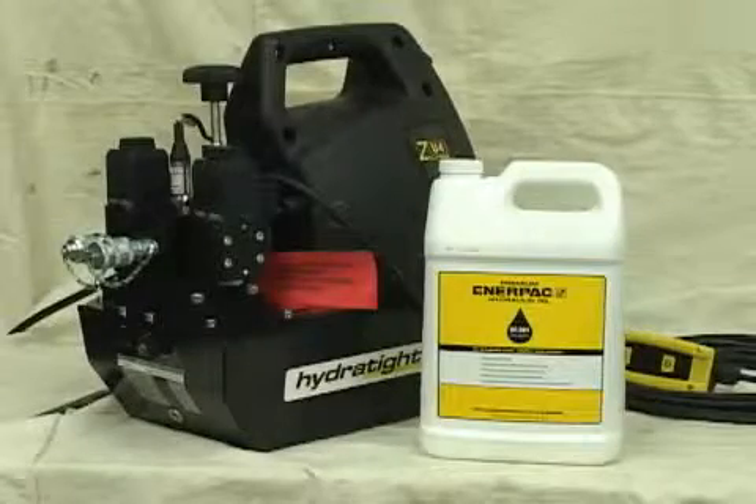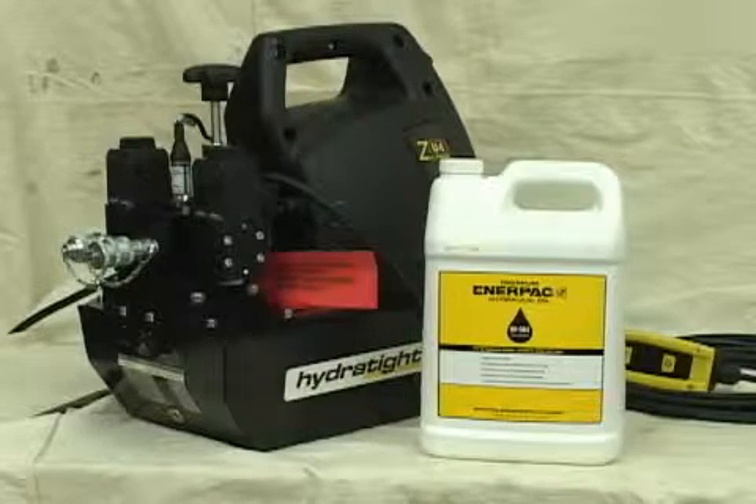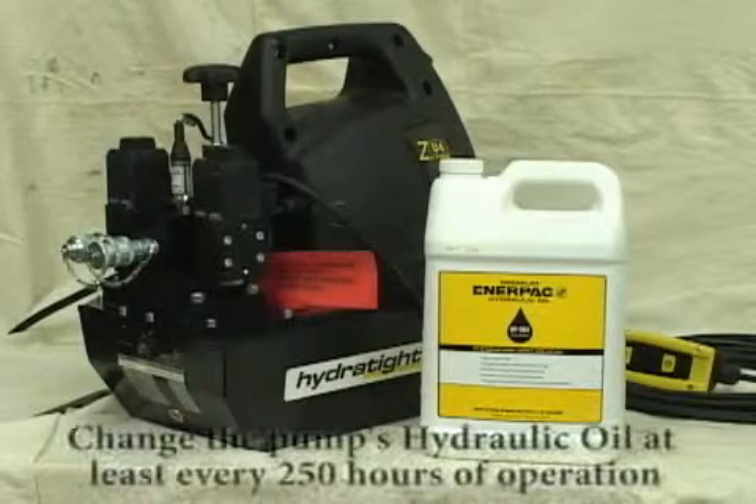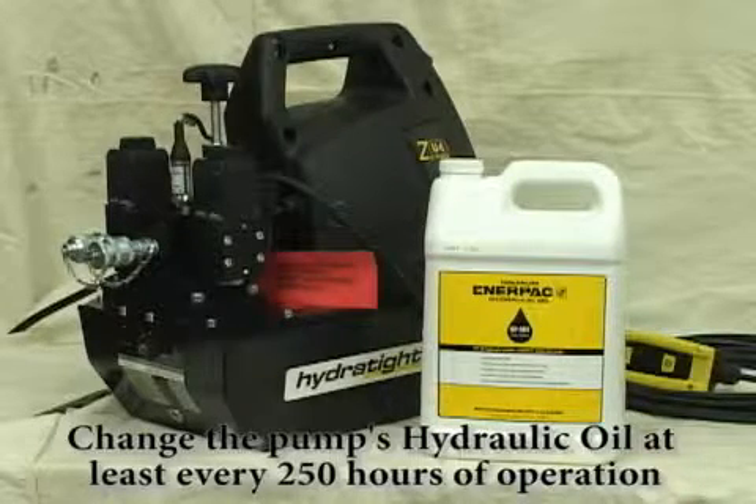Use HydroTite-supplied Enerpac brand oil; otherwise your pump warranty may be voided. HydroTite recommends you change your pump's hydraulic oil at least every 250 hours, or more often in a dirty environment.